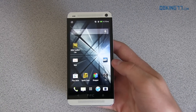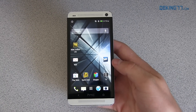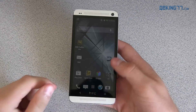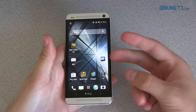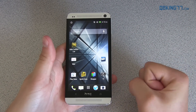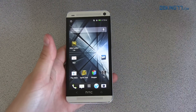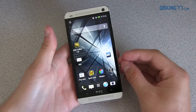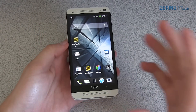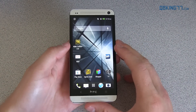Hey everyone, Tim Schofield here from QPKing77.com doing a video showing you how to get S-off on your HTC One. It is finally available. It should work on your T-Mobile, AT&T, and Sprint HTC One, and also on the latest WWE and EU RUU for your international variants as well. So again, this will give you S-off.